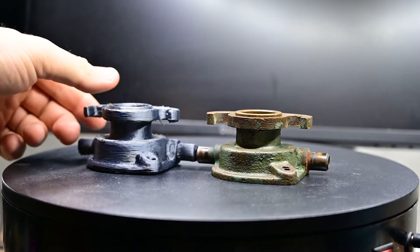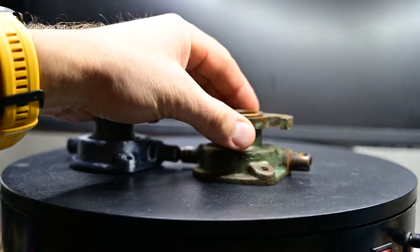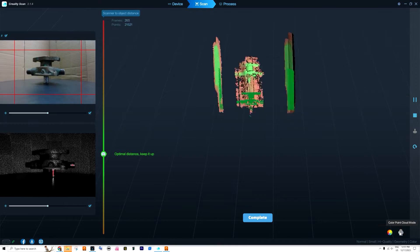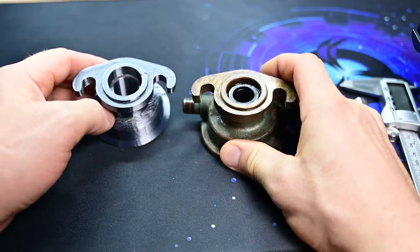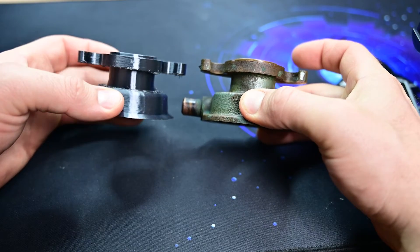I got my first super rough prototype. The initial scan took me longer than I expected, but I had to get used to the settings and the environment in which to scan. Now I have a prototype, and when the dimensions fit I can order one made out of steel.